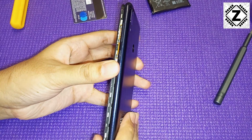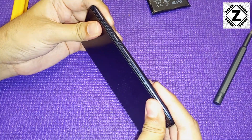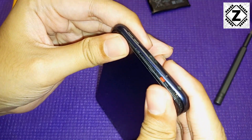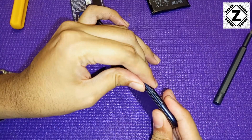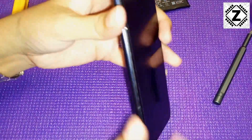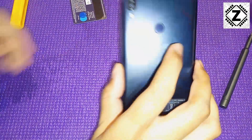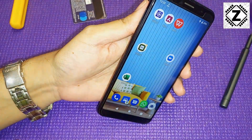Just align the back panel and slowly work around each plastic lock, applying gentle pressure to make sure every lock is properly connected and firmly closed. The phone is now starting to look like a phone again. That is how we have completed the battery swap of the Zenfone Max Pro M1.